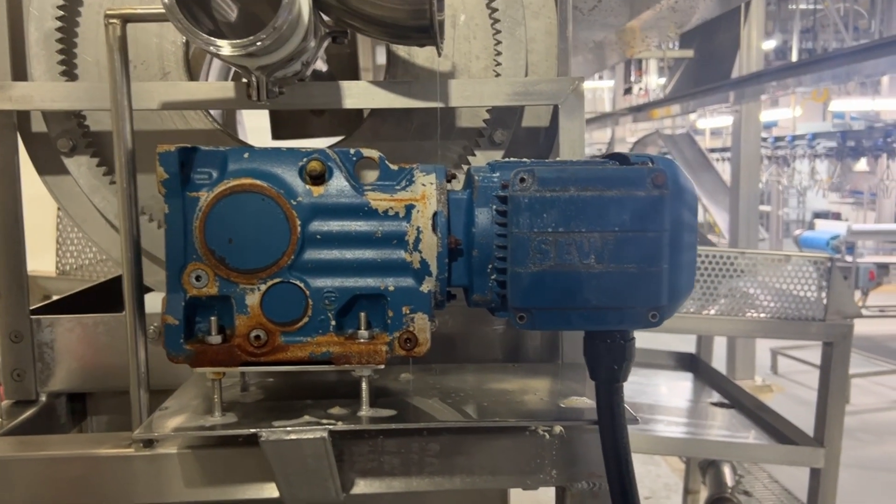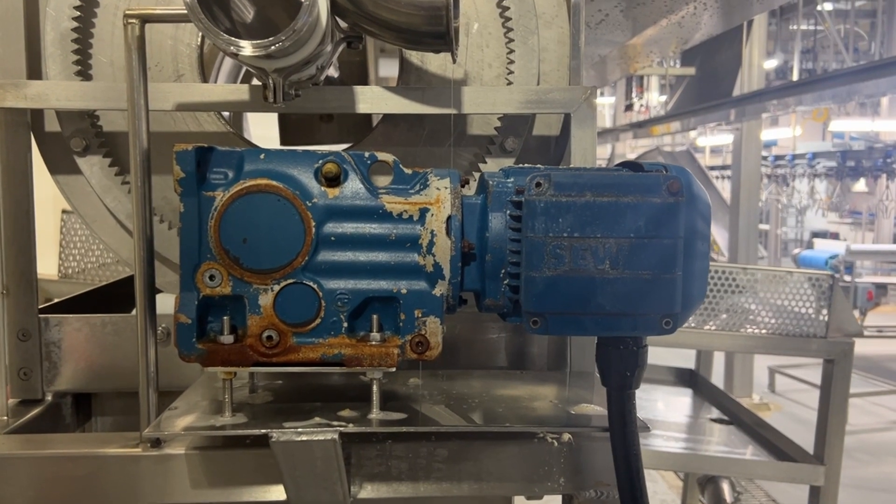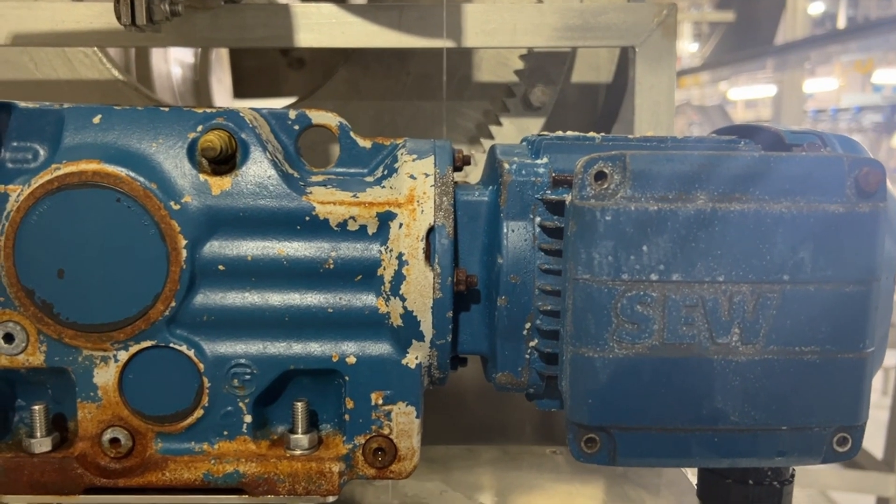Hey, what's up everyone? This is Biljee from JK. Welcome to my channel. Today in this video, we will be troubleshooting a 480 3-phase 9-lead electric motor.